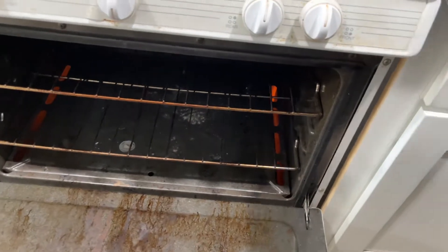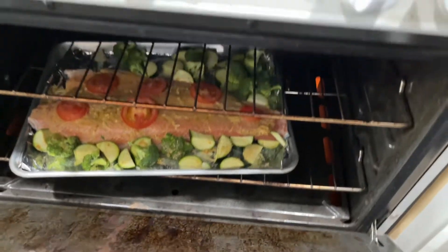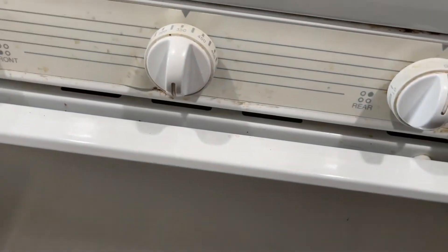Once I have everything on my tray, I will put it in the oven for about 20 to 30 minutes at 375 degrees.